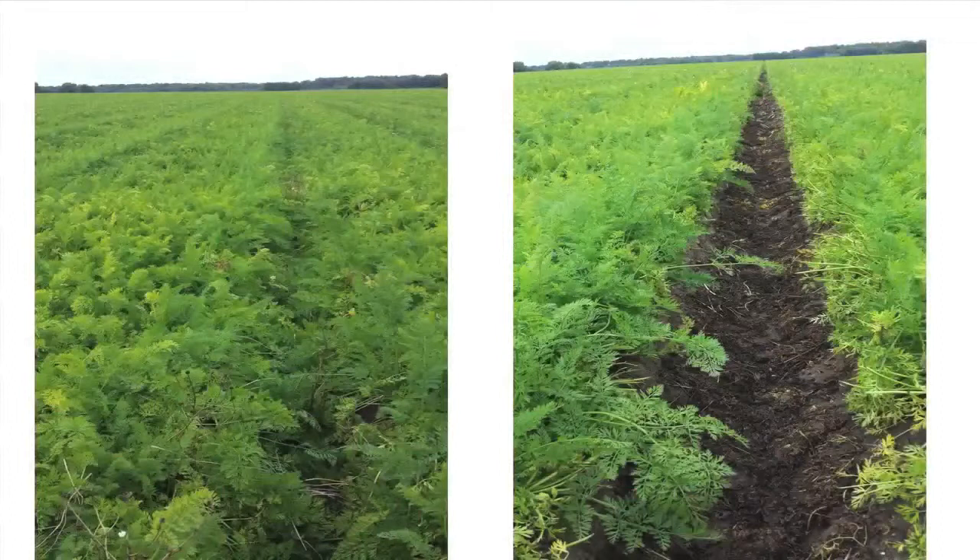And this is a picture I took from this year. On the left is the unclipped foliage, and on the right — this was taken in early September, so it was about four weeks after the clipping had been done — and you can see all the brown dead foliage in the bottom of the crop.